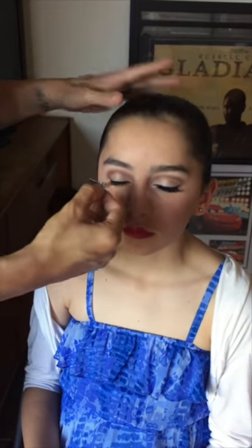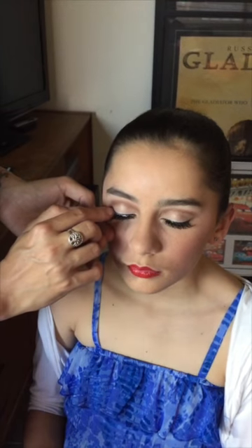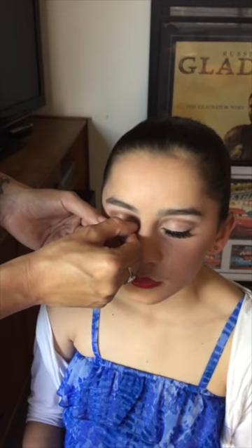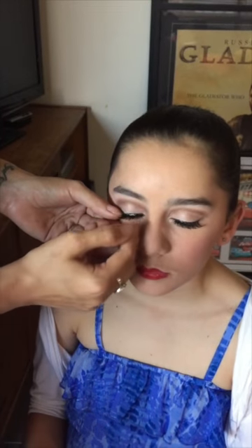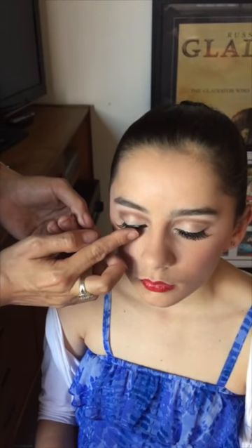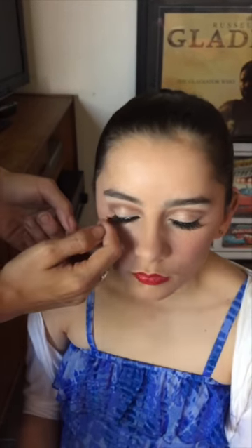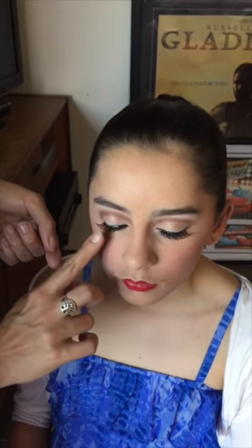Here is our final look for our tinies and juniors, and now I'll show you the false lash for our inters and seniors. The best way to apply a false eyelash is to line it up with the middle of the eye, get it right down to the bottom and put it on. Then gently press each corner into the eye and gently apply pressure to the outside of the lash so that it sticks. Just try to keep it as close to the natural lash line as you can. Here's our final look with our eyelashes on.